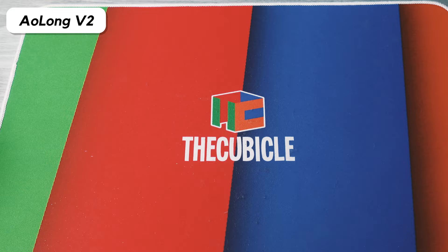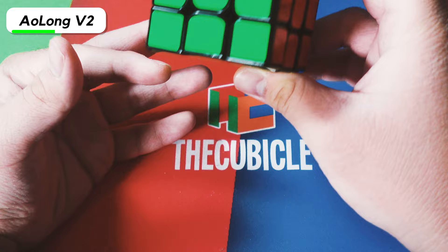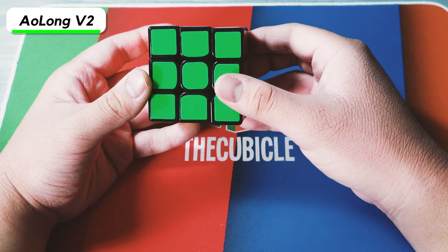The next one is the Moyu Aolong V2. I don't know why I bought this — I think I saw one of JRCuber's videos on the cube and decided to buy an Aolong V2. It turns pretty well. I actually tried to put magnets inside it, but because of how small the magnets are or because I inserted them wrong, it doesn't do anything at all — it just feels exactly how it was when I got it.